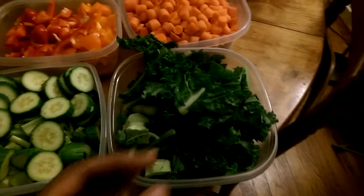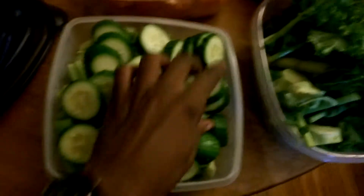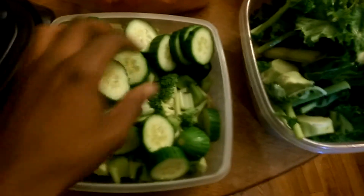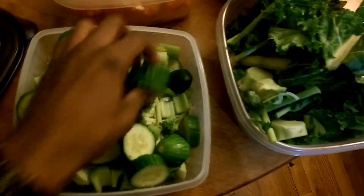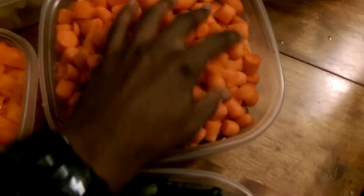I also have some lighter greens in here — cucumbers, some broccoli down there, and celery. So I've got my greens covered in two sections.